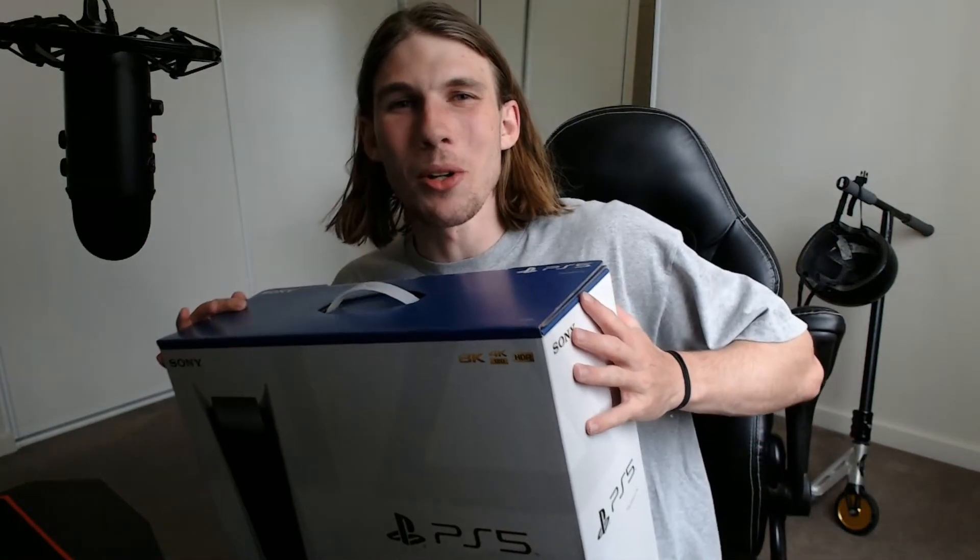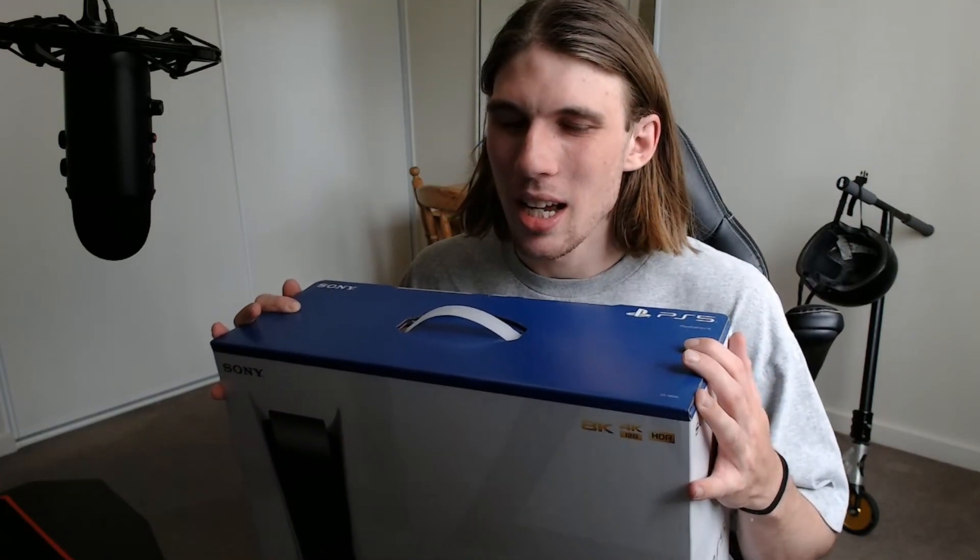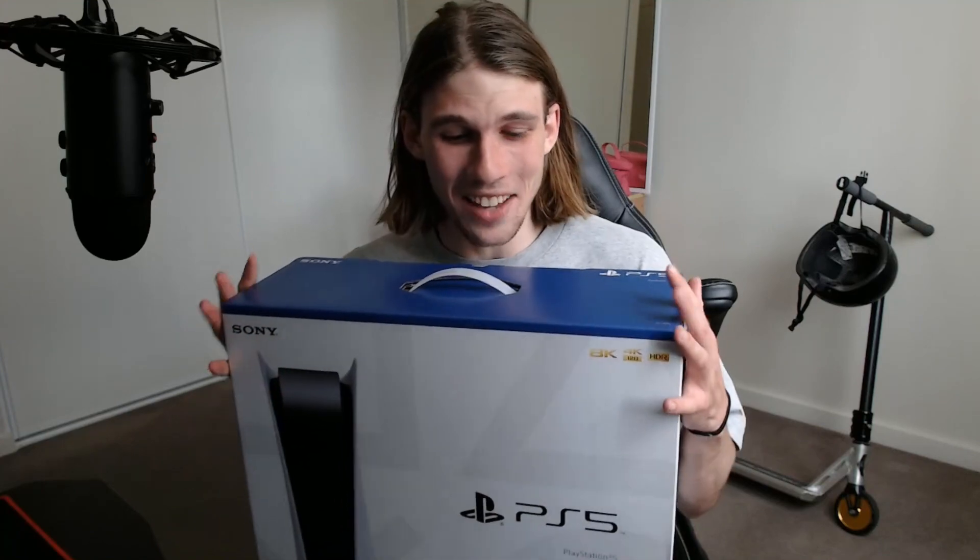Welcome to the video guys, today we're going to be unboxing a brand new PlayStation 5. It is launch day — I managed to get a pre-order in around September or October whenever pre-orders were announced. I managed to get a unit which I'm super stoked about, as they were really hard to come by. I've never had a console on release day so I'm actually really excited.